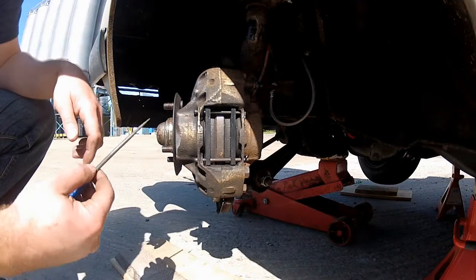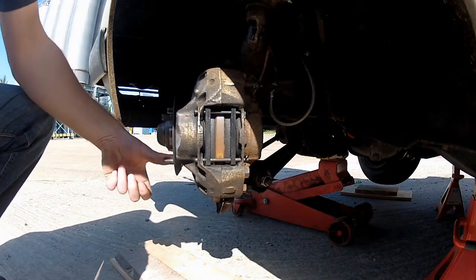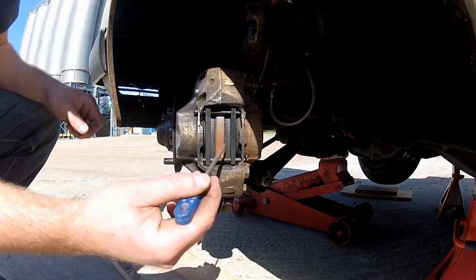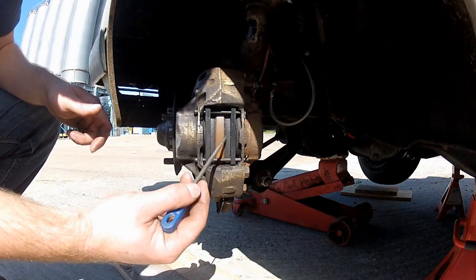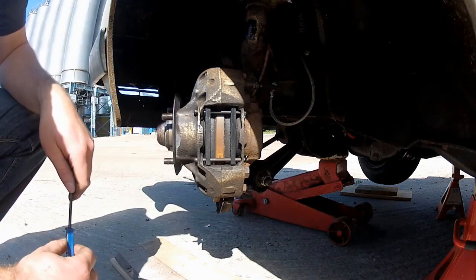With the front wheel off and the caliper exposed, you can clearly see the two brake pads here, either side of the disc. What you're looking at is how much friction material is left on the pads. I only put these in a couple of months ago, so I already know there's plenty of meat left on them. But if yours are getting down below, say, 3mm, I'd definitely start thinking about swapping them out.